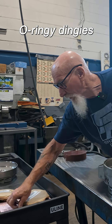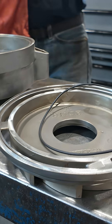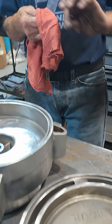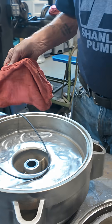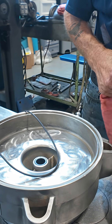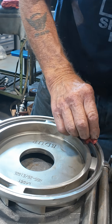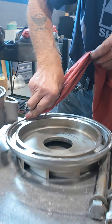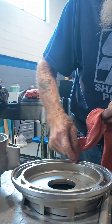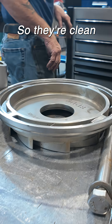Ringy dingys. I've already wire brushed all the garbage out of there so they're clean.